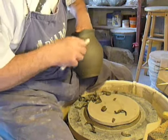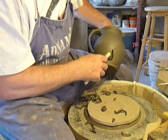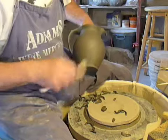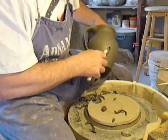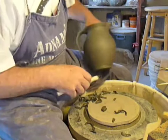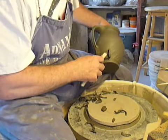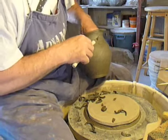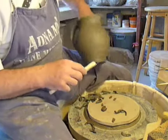This decoration for me is a tribute to David Leach and Bernard Leach. It's also for me a little bit Greek — it's almost like a stone carving decoration, something that might be on a pillar.